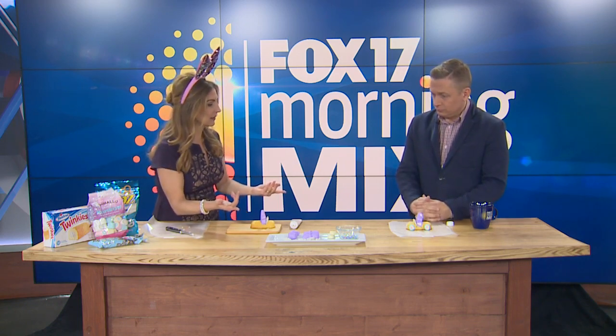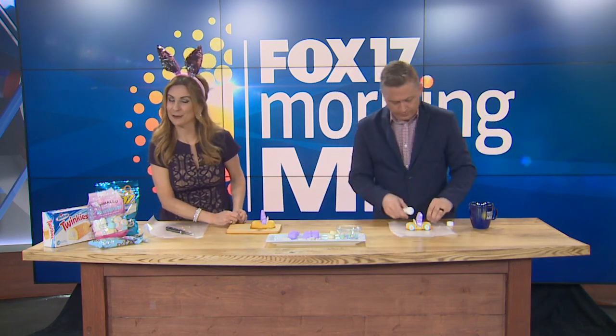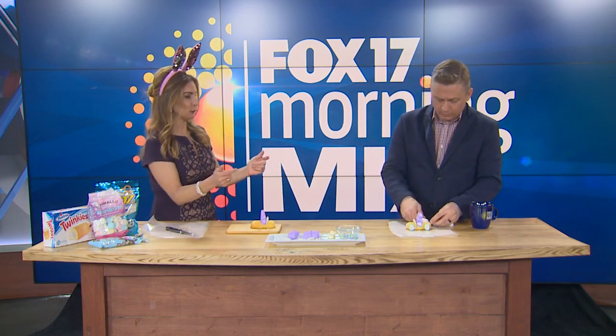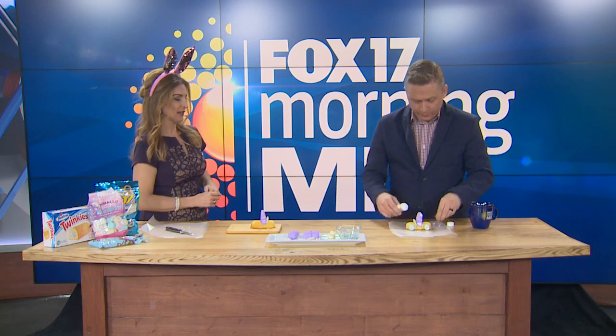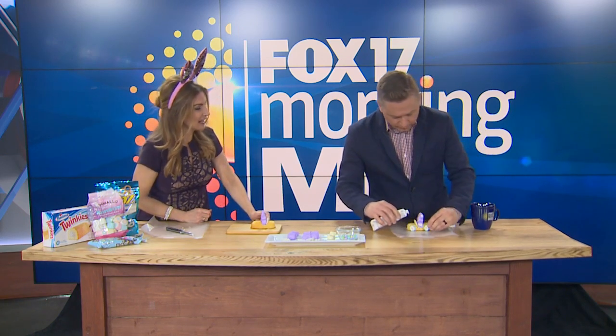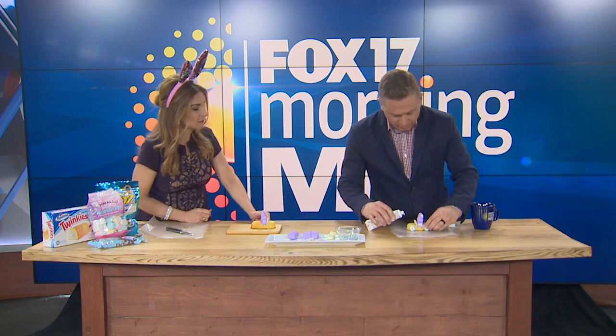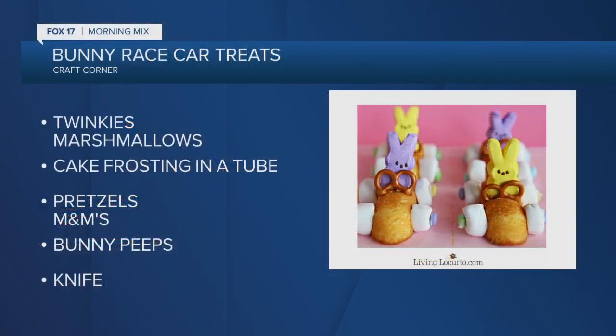We need some more decoration — we went a little further with the sugar! Put a little dab of frosting on the outside of each wheel, then take colorful M&Ms and make little hubcaps, if you will. I'm telling you, this is super easy and super fun, and there really is no right or wrong way to decorate your car.